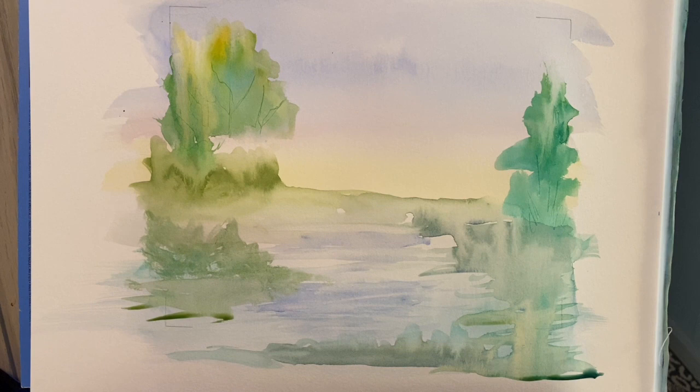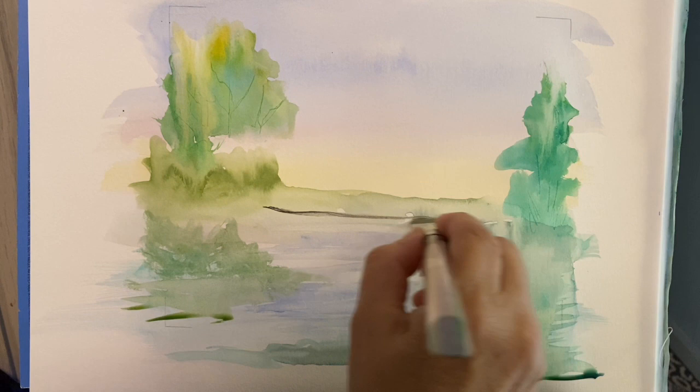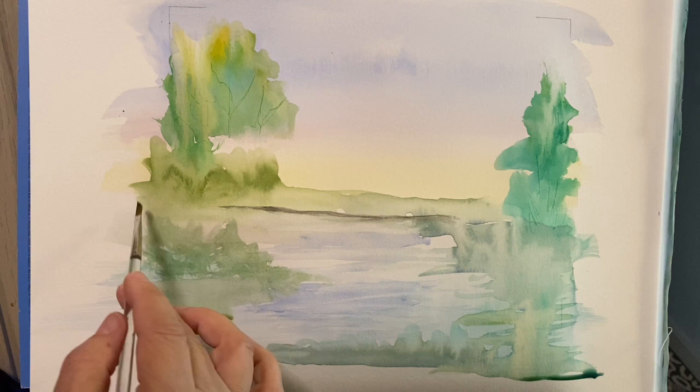I'm going to take some red and a little bit of green to get a brownish color, and right up in here I'm going to create a bit of a shoreline. Just with a smaller brush — there's a little twiggy brush — I don't want to lose that line, but I just want to tickle it right on the bottom so it kind of fades a little bit.